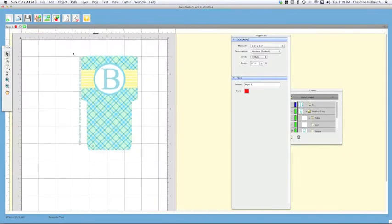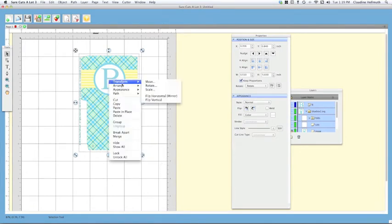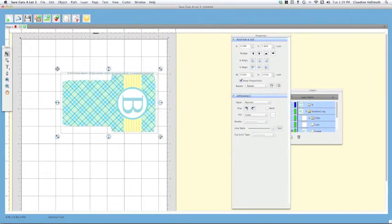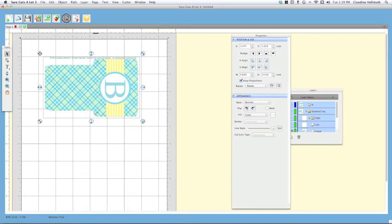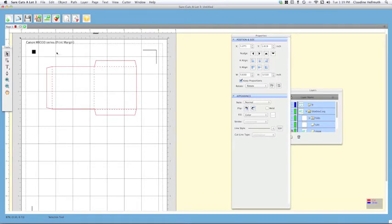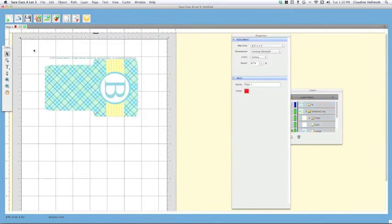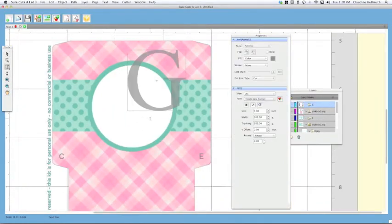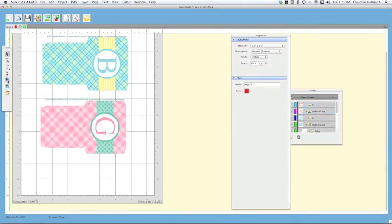That looks pretty good. I think we're done with the front of the blue box. I'm going to zoom out and place this on our mat so we can add another piece and get the most out of our paper. I'll highlight everything, right-click, choose Rotate, and type 90 to rotate it 90 degrees. Then I'll scoot it up. Check your preview to make sure you are within the registration marks — you don't want to be outside those lines.